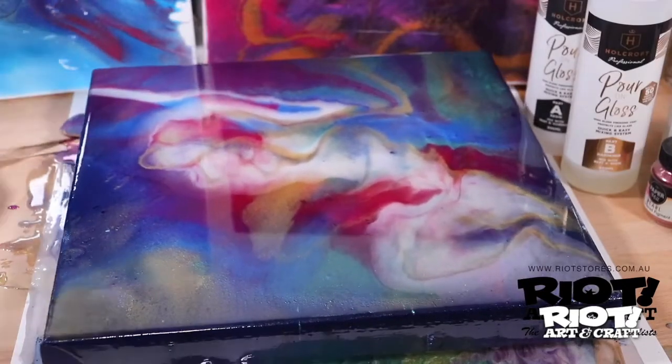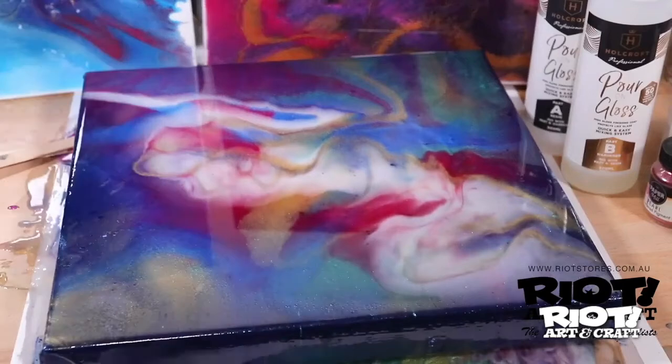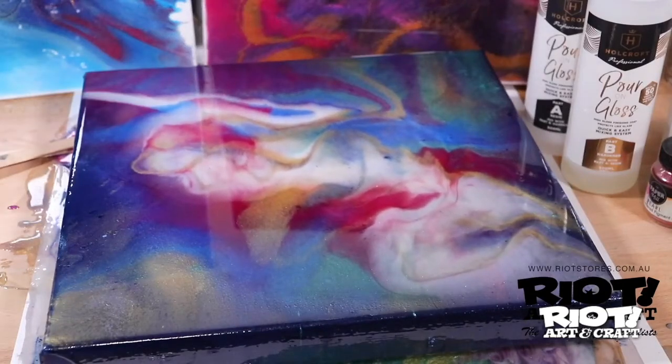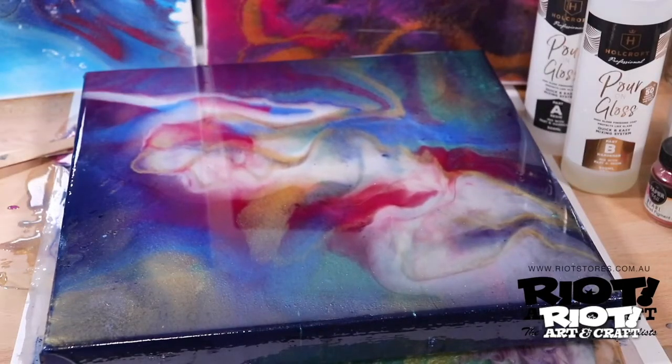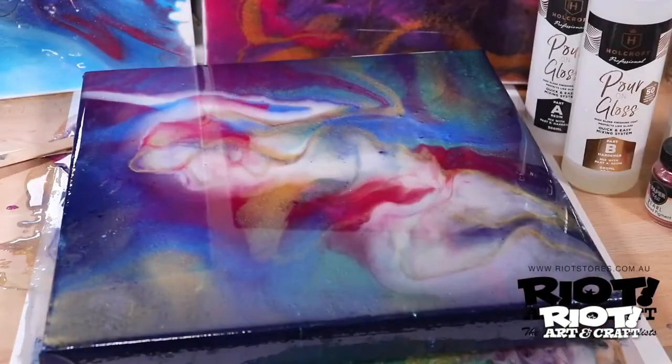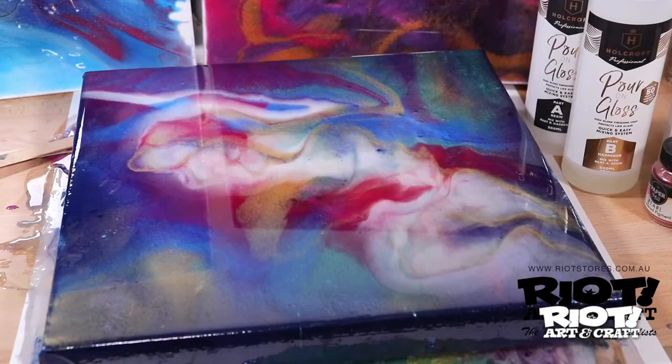Depending on how thick you've applied the resin to your surface, it will ultimately determine the length of drying time. As a rule of thumb, the ideal setting in the room will be dust free and a constant temperature of around 22 to 23 degrees Celsius.